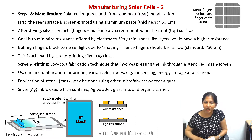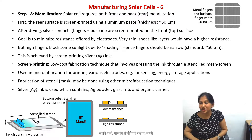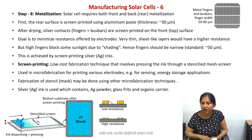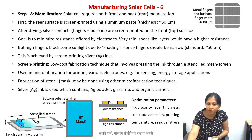The ink used contains silver, along with glass frit — small glass balls — whose purpose we will learn in the next lecture. It also contains an organic carrier or binder material. This is what your ink contains. You prepare your mask and perform the microfabrication to get these finger electrodes on top.